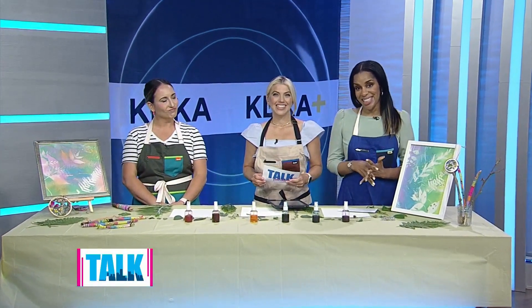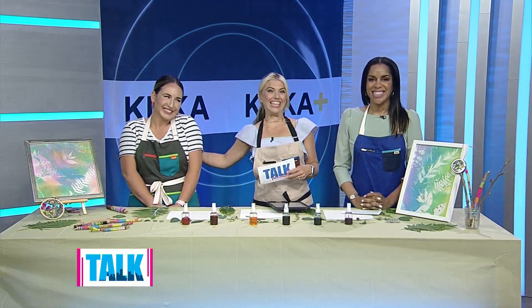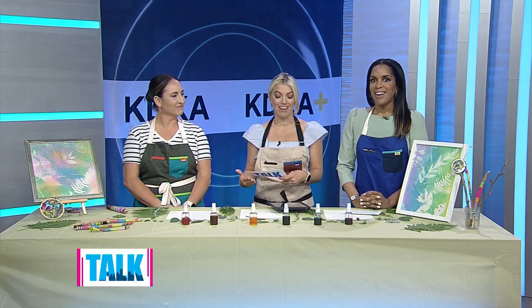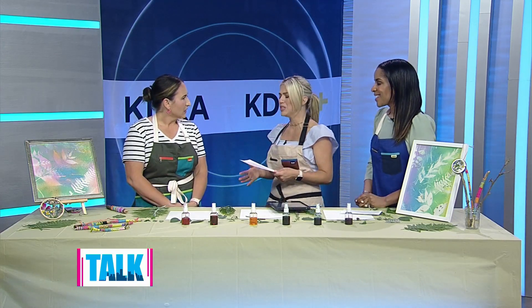Welcome back. This summer let nature inspire your creativity. The founder of Art with Mrs. E, Caitlin Eddington, is here to walk us through some fun projects that will get you and your kids outside — and this is so great because the weather's been so nice.